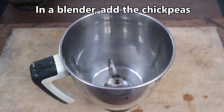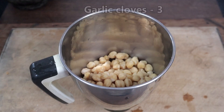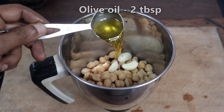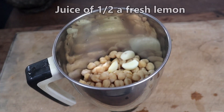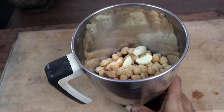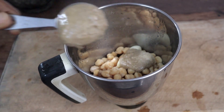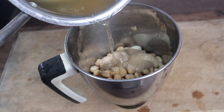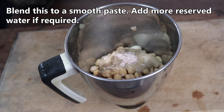In a blender, add the chickpeas, 3 garlic cloves, 2 tablespoons olive oil, juice of half a fresh lemon, 2 tablespoons tahini paste, the reserved water, and salt as needed. Now blend this to a smooth paste.